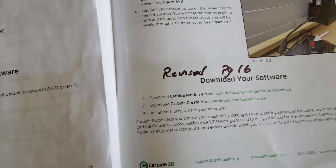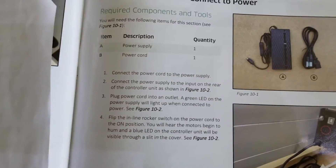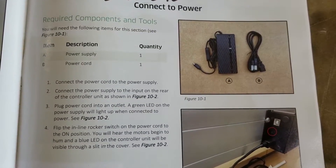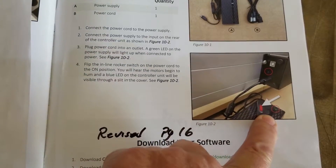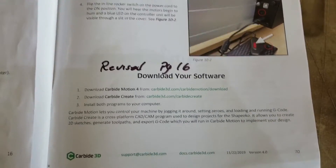And there are revisions to this, so we'll just go through it real quick. Connecting the power, this is pretty much a no-brainer. Just pull it out of the box. It's like a little PC power supply. Plug a power cord into it, and then flip it on. That's pretty much it. I'm not going to go through that.